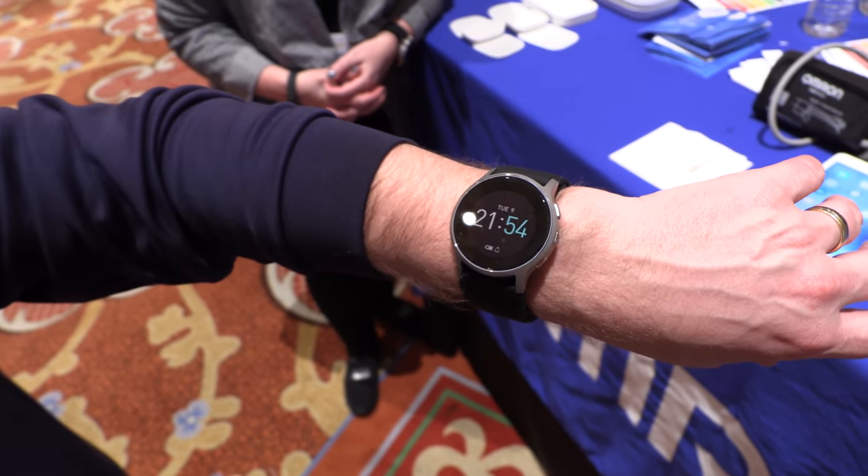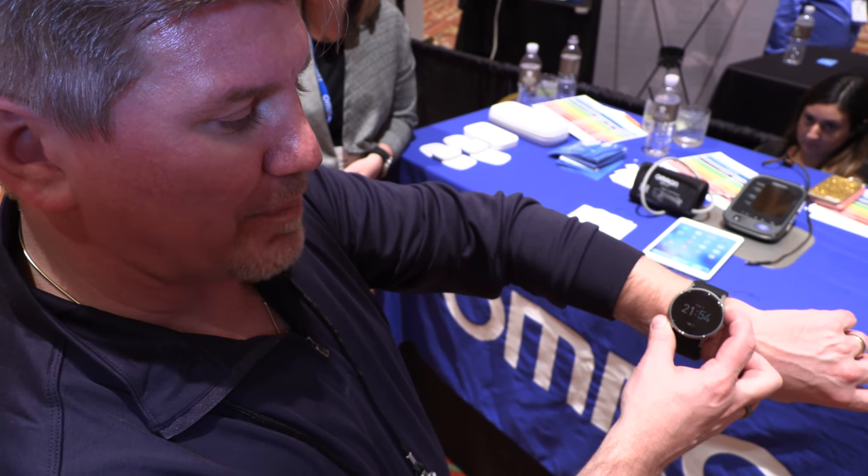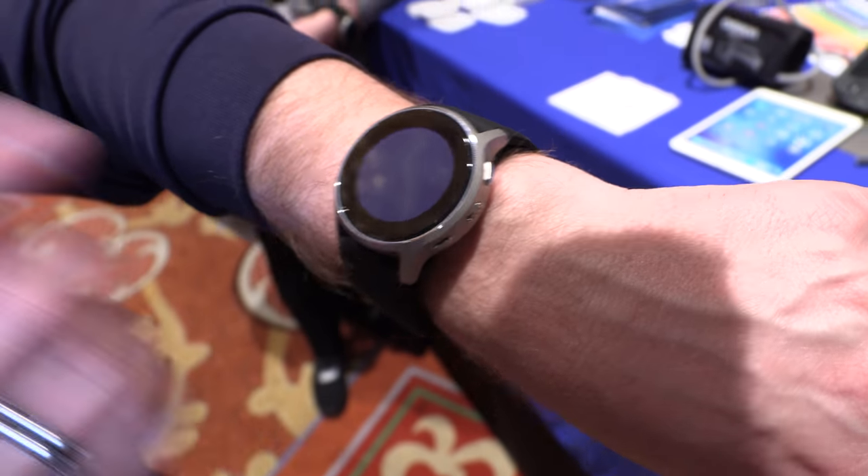That's actually the time. It's the time — because if you're going to make it look like a watch, it should tell the time. But if I want to take my blood pressure, what I would do is press the start-stop button. It's going to squeeze your wrist? It is. I'll show you in a second.